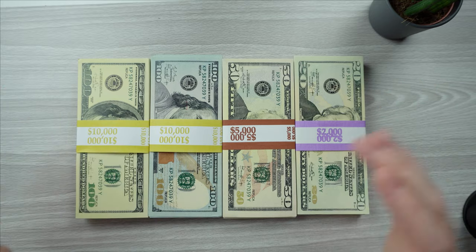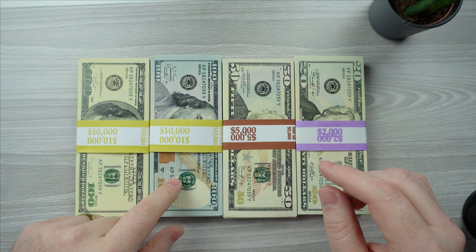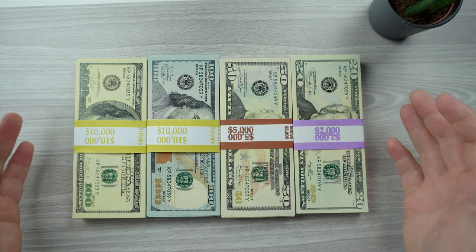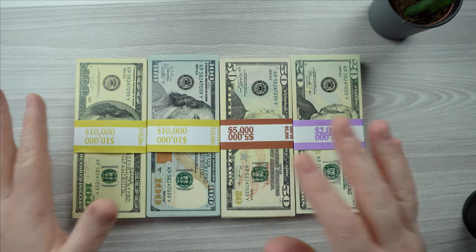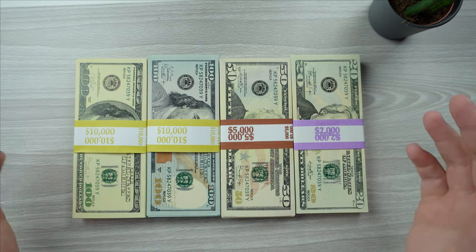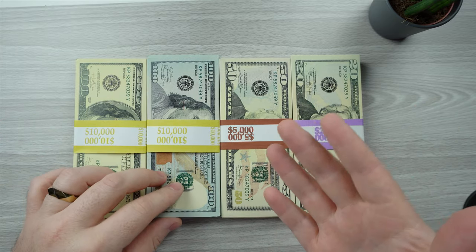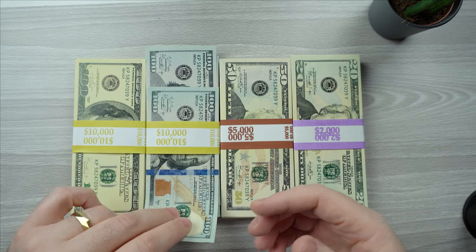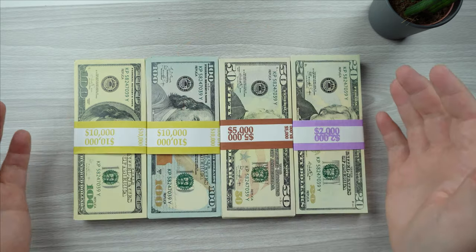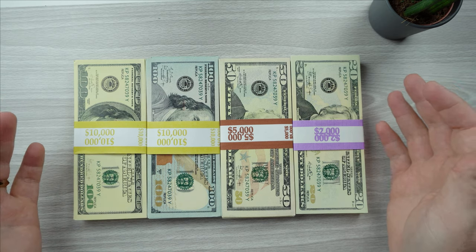All right guys, so there you have it. They sent me a stack of the old 100-dollar bills, a stack of newer 100-dollar bills, a 50, and 20s. Just at a glance from far away — let's say you're shooting a video — it looks like real money. Now if you were to grab one and feel it, you'd automatically know it's not real, of course. I guess the best way to assess this is to compare it to real money.